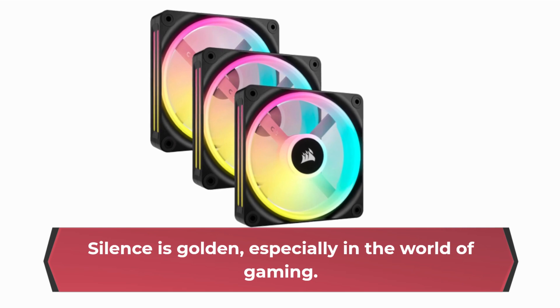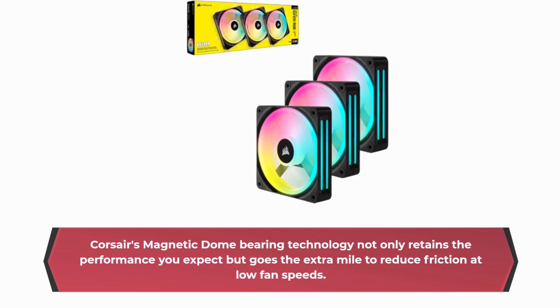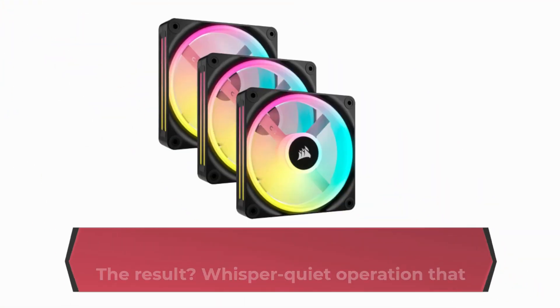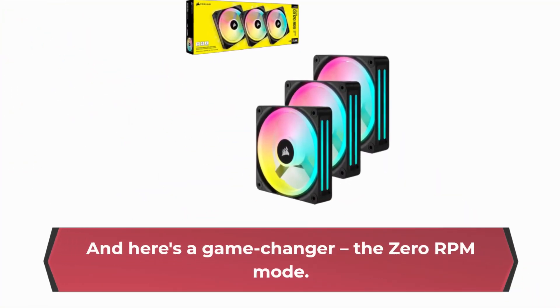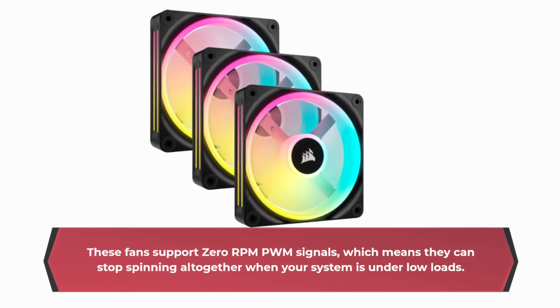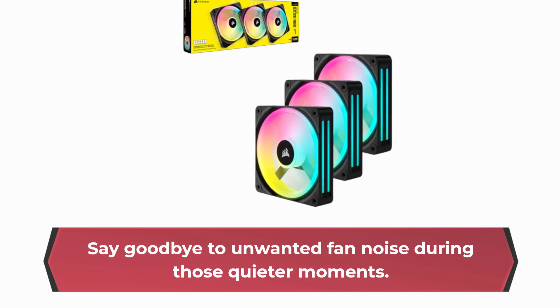Silence is golden, especially in the world of gaming. Corsair's magnetic dome-bearing technology not only retains the performance you expect but goes the extra mile to reduce friction at low fan speeds. The result? Whisper-quiet operation that won't disrupt your gaming sessions. And here's a game changer — the 0rpm mode. These fans support 0rpm PWM signals, which means they can stop spinning altogether when your system is under low loads. Say goodbye to unwanted fan noise during those quieter moments.